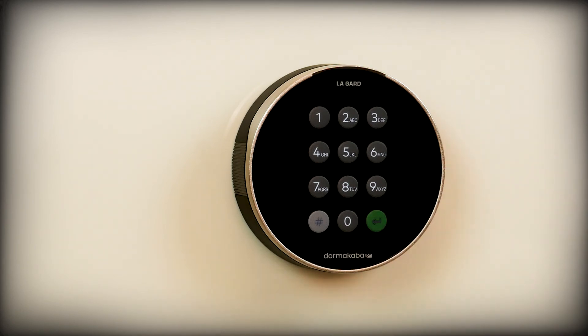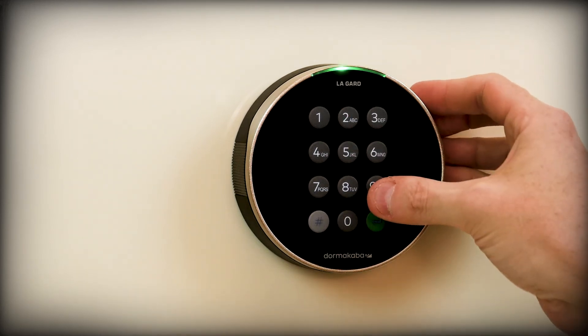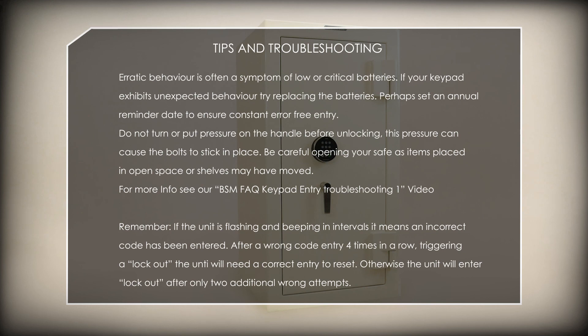Don't worry — this means the new combination was not accepted and the old combination is still required to open the safe. If at any point before pressing the green enter key you wish to cancel, simply press the pound key to exit programming mode. As always, if you still encounter problems or have questions on any of these steps, please feel free to give us a call and our support staff will be happy to assist.